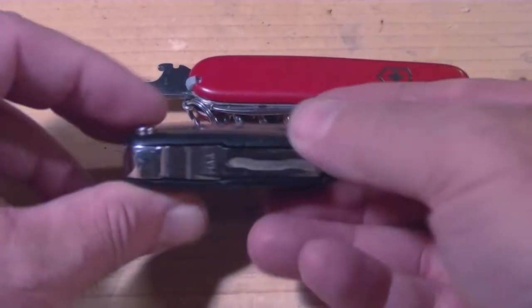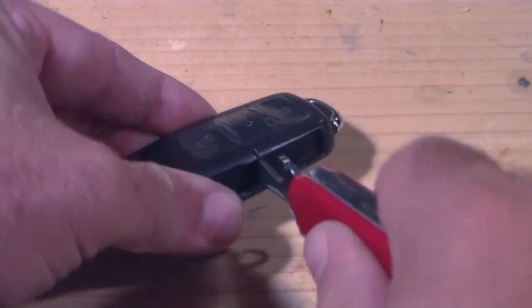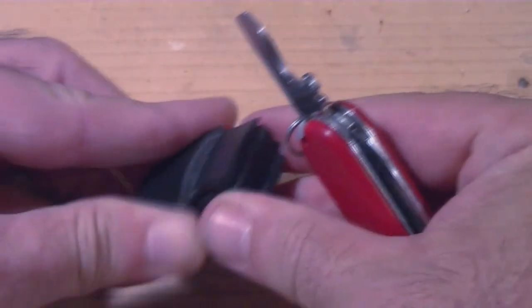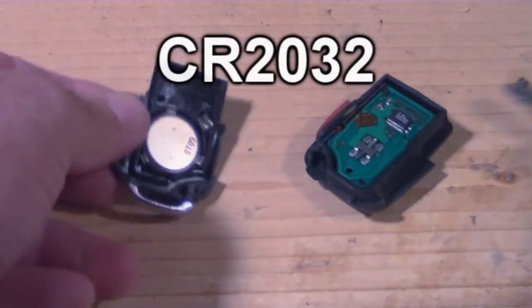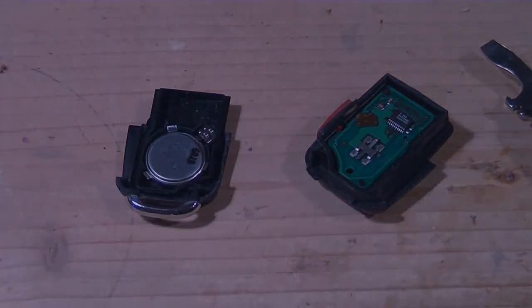Pick it up and pop the blade. See the little division there — take a screwdriver, I'm using a Swiss Army knife, turn it clockwise and it'll separate. Now get the two pieces apart, be careful, and once you pop her open you're done. It's a CR2032 battery, available just about anywhere — and there you have it.